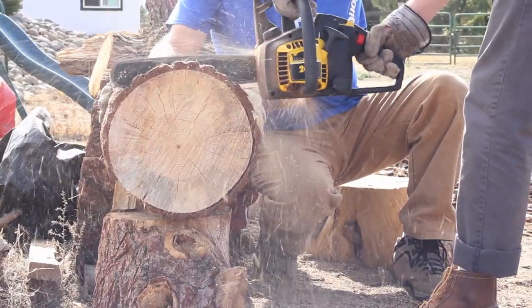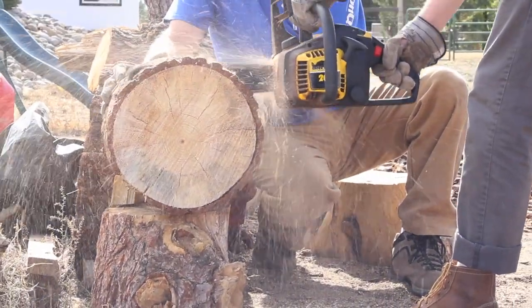For the placemats, we decided to slice a few thin pieces of our leftover firewood. Remember to wear safety goggles and always work with a partner while using dangerous tools.